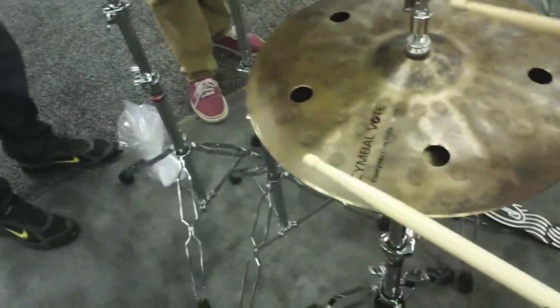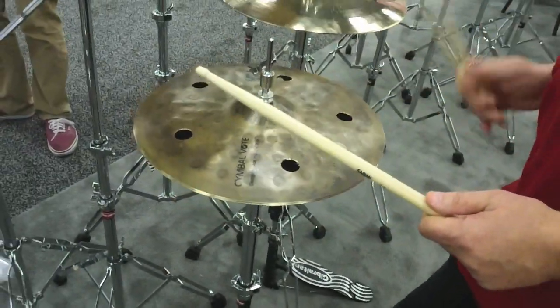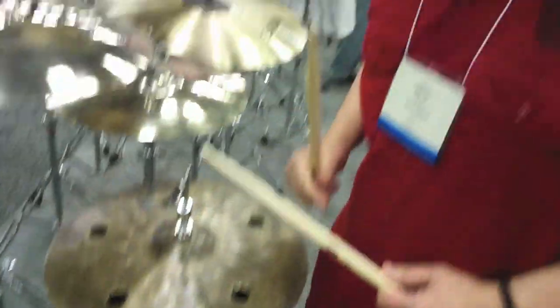Here we have the HHX Compression Hi-Hat. It's really dry and crisp — really dry and cutting.